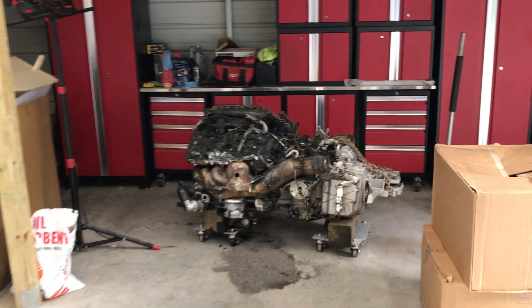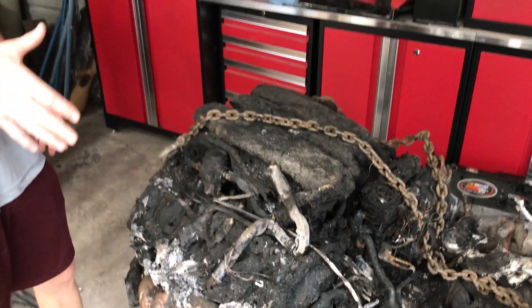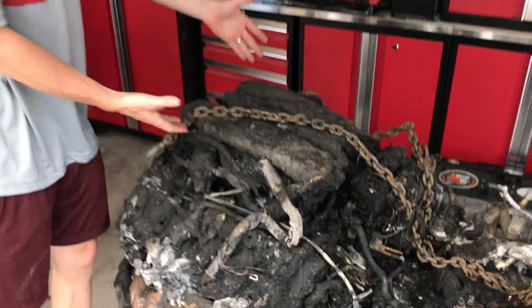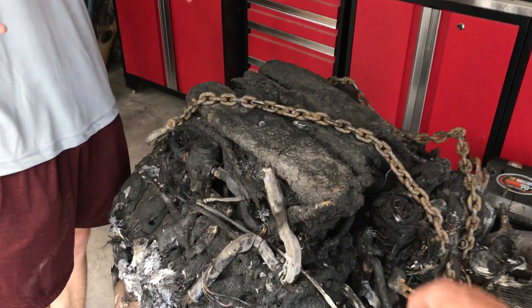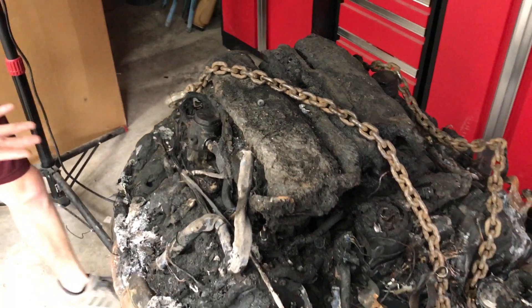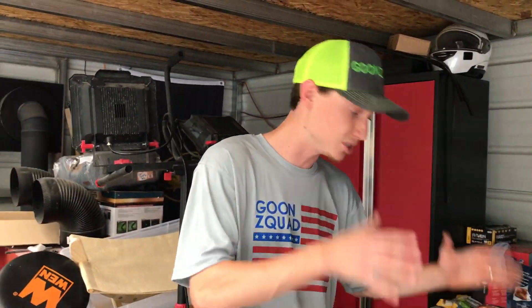That includes the wiring harness, because we don't know how far it runs inside the car or what actually runs the engine. We're going to jump right in and start tearing this interior apart. If we have time, we'll also move on to this engine sitting over here - start taking the manifolds off, the valve covers. A lot of the bolts are hidden by plastic that melted over, so that's going to be a challenge of its own.